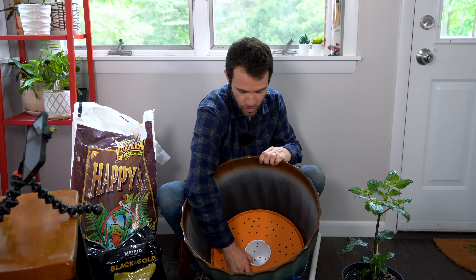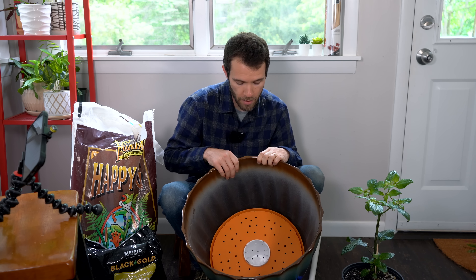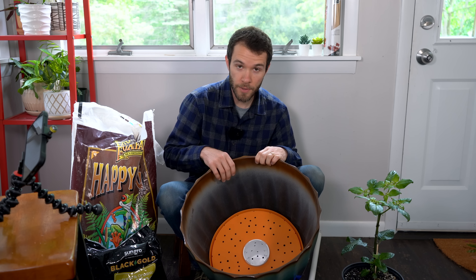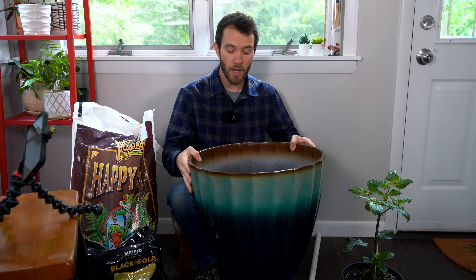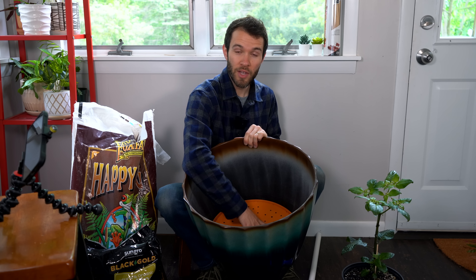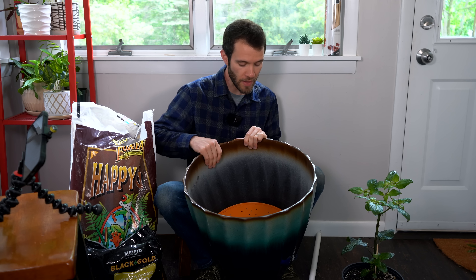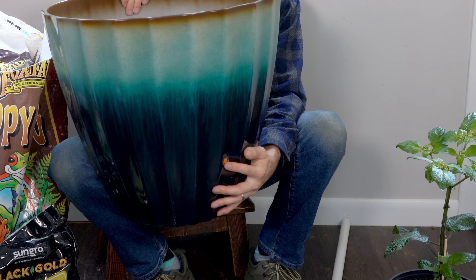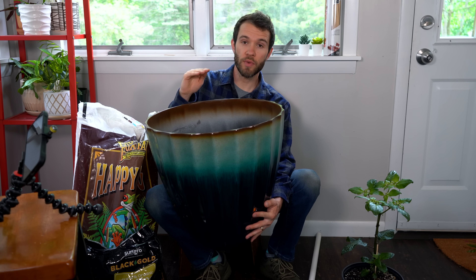This will sit down in the pot like so, and you can see that effectively raises the level of the bottom of the pot. All of this will be filled with soil and underneath will be just water. Since this is a closed unit, if you fill it with water it would fill all the way to the top. We want to make sure that water doesn't go above this platform — we don't want the root system waterlogged. So we drill a hole on the side, which allows water to overflow once it reaches the bottom of that hole, ensuring the water level never reaches the bottom of the soil.